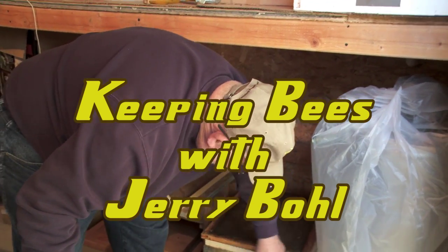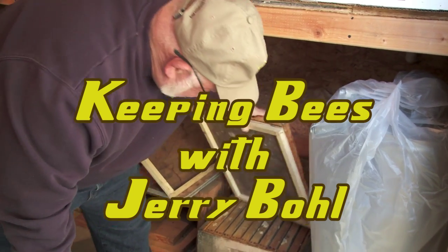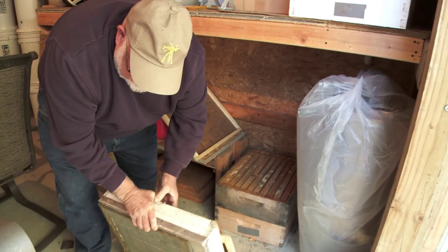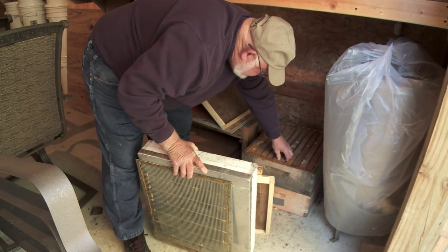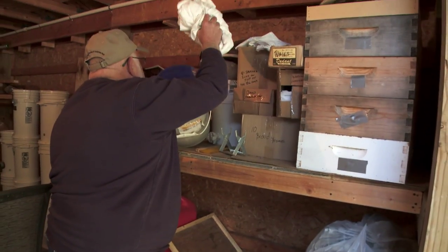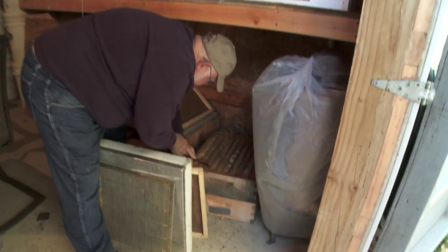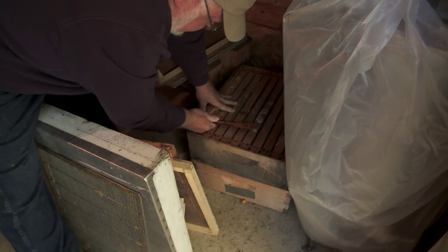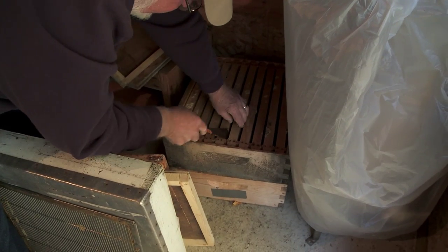These are called Honey Supers. They're about six and a half inches high. They're called Honey Supers because these supers you can rob. We're not going to get into it. We will get into it. What I'm taking out here is called a frame, and a frame is what the bees store their honey in.